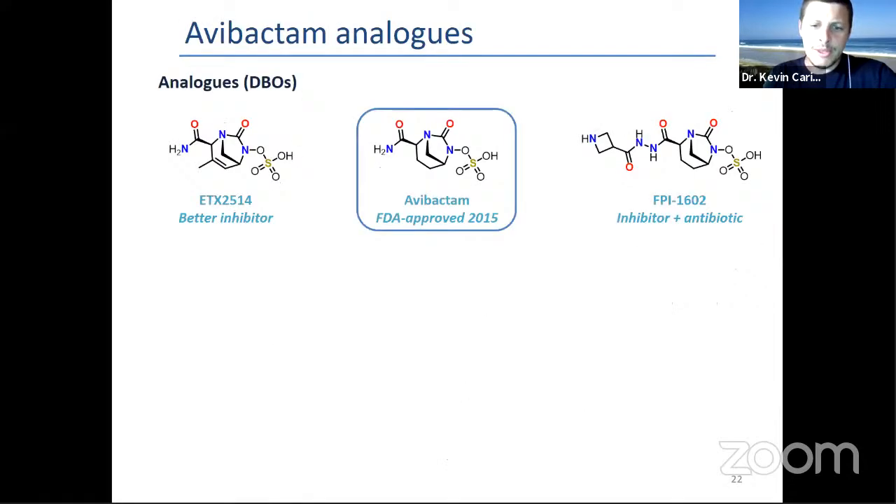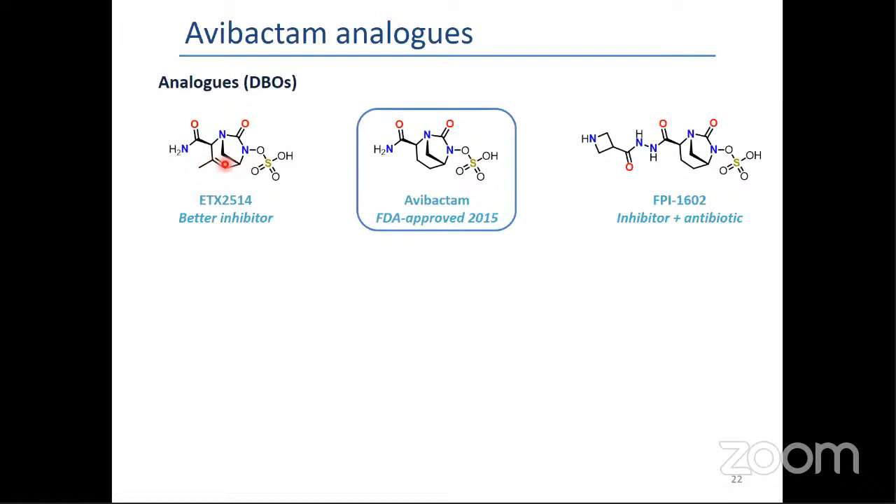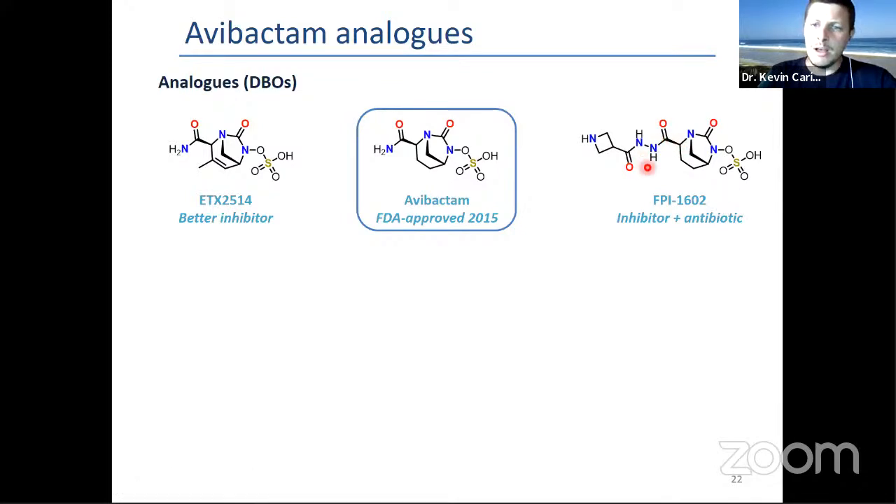Maybe many of you are not familiar with this compound. Avibactam was approved by the FDA in 2015. It's a beta-lactamase inhibitor, which means it brings back the activity of a beta-lactam antibiotic in a resistant strain. There are analogues — one with a double bond and methyl is a better inhibitor; another is an inhibitor and slightly antibiotic. This is really important because before the approval of this drug, some infections had basically a 50% chance of healing, bringing back therapeutics to prior to Fleming's discovery of penicillin.